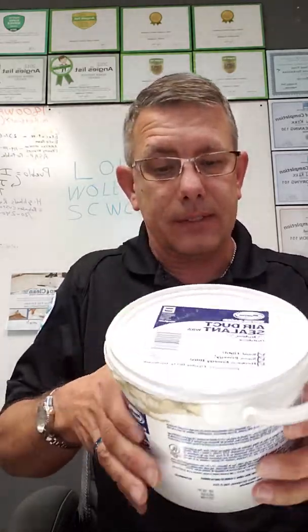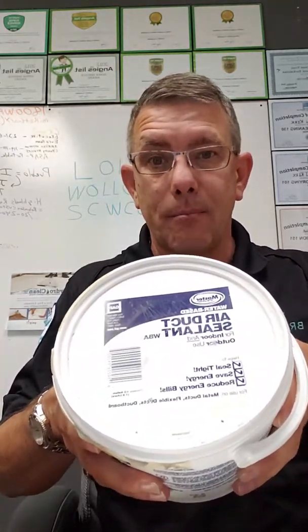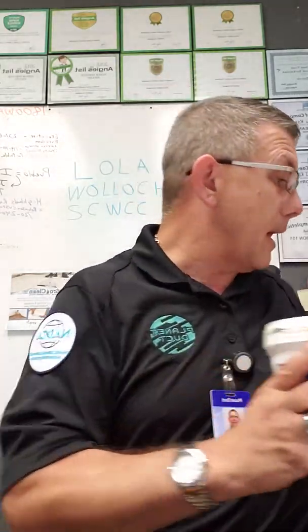If your system doesn't have tape on it and everything's got mastic on it — which is basically this air duct sealant — we can seal them up with this as well. It's pretty much your choice. If you prefer the look of the foil tape, we'll do that. Otherwise, we'll do the air duct sealant, also called mastic or pookie. We can use that on there.